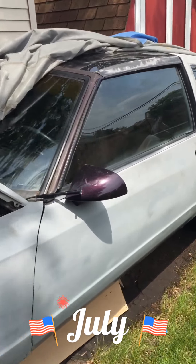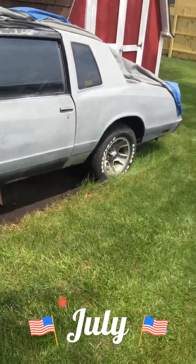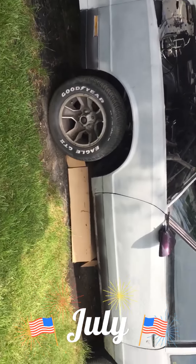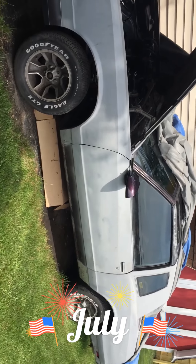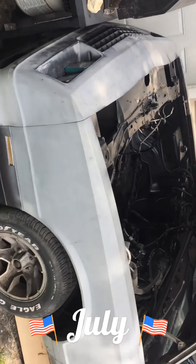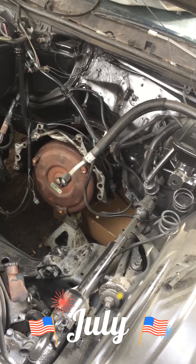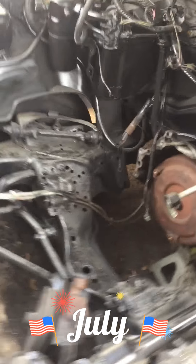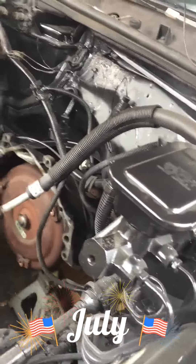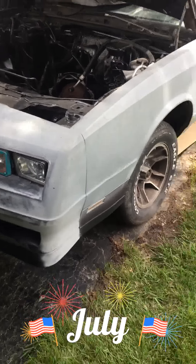It is a T-top car, original. Goodyear Eagle GT wheels. 1988, 406 — I'm hooking it up to the factory trans, which is a 200-4R. I'm just putting a bigger stall in it, putting a 2500 stall. She should be running by next week sometime.